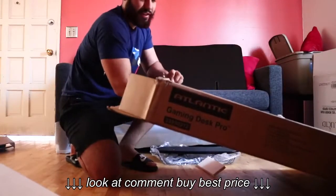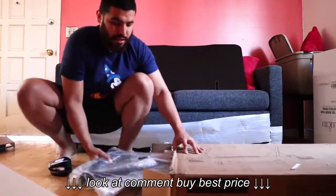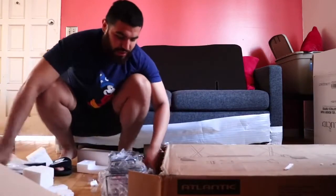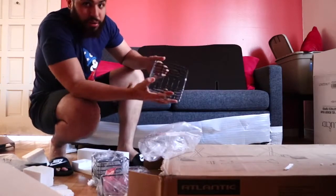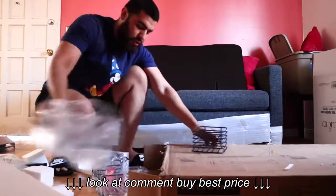There's way more stuff here. I've got legs, I've got the cup holders, I've got the game holders. You see this right here — this is where you put your games or whatever little items you want to put in there. It's all right here, guys. It's kind of cool.